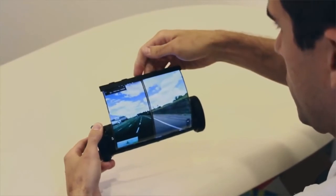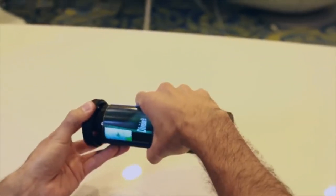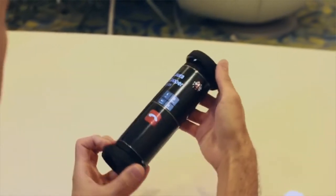Plus, it can be carried in a pocket when not in use. The research team hopes that future versions will be rolled into something as small as a pen, making it even more portable.